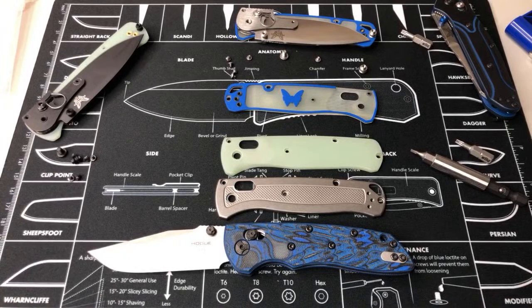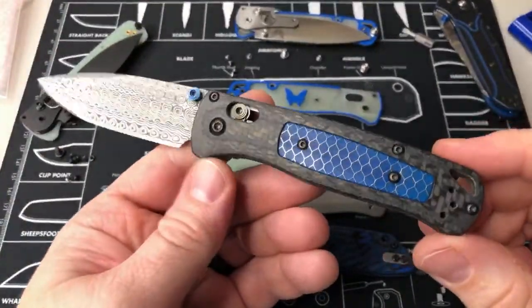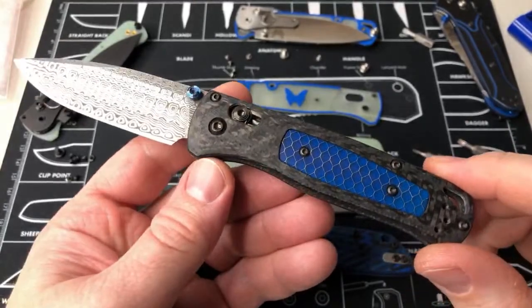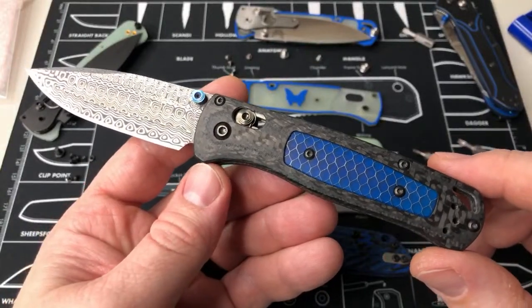Yeah, so let me see if I have my gold class Bug Out nearby — here we go. We'll put it out here because it kind of matches everything else. Yeah, I mean if you're gonna go Bug Outs, this is the king. It's only available for another couple weeks and then whatever's in stock sells out and it's gone — it's the limited one.